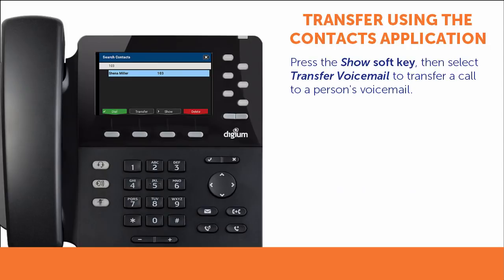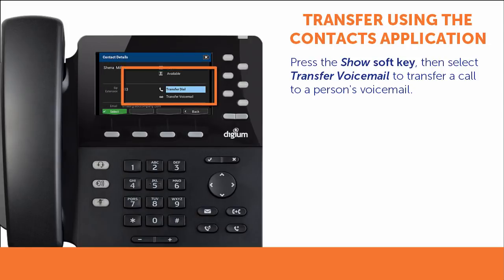If you want to transfer the call to the person's voicemail, press the Show soft key, then select Transfer voicemail.